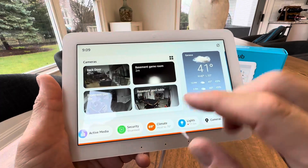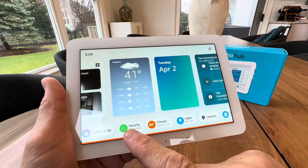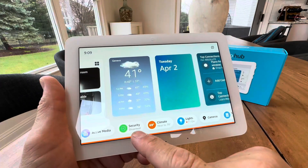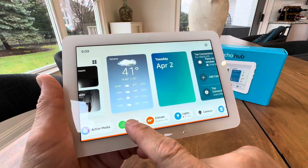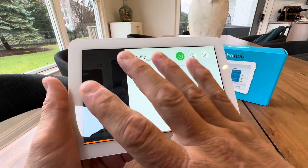First of all, you have all my cameras right here as you can see. Then you have weather, you have different lighting controls, and at the bottom you have active media if you're playing music. That will display your security so you can actually just hit this button right here and arm and disarm your alarm. How cool is that?